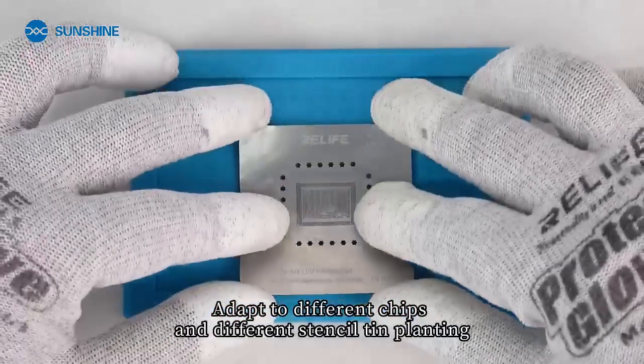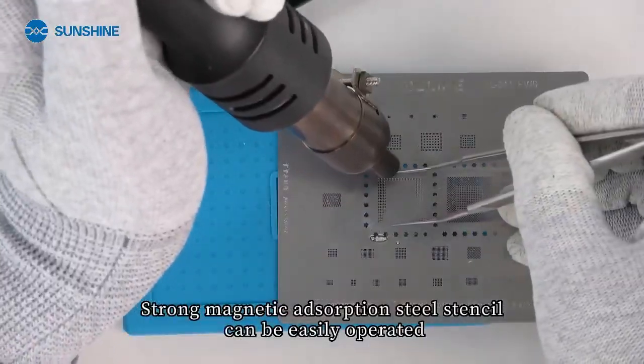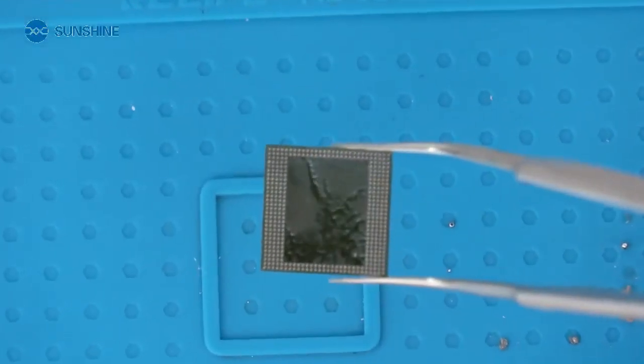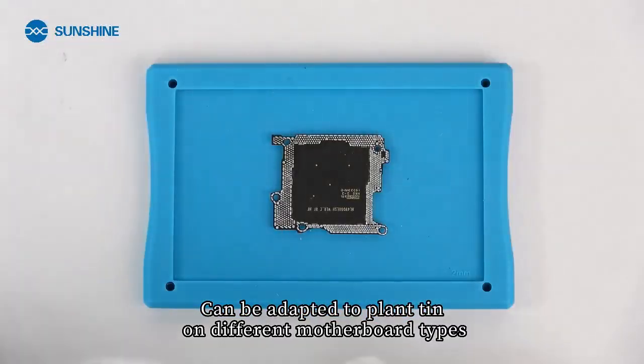Adapts to different chips and different stencils. Strong magnetic adsorption means the steel stencil can be easily operated. Compatible with and able to plant tin on different motherboard types.